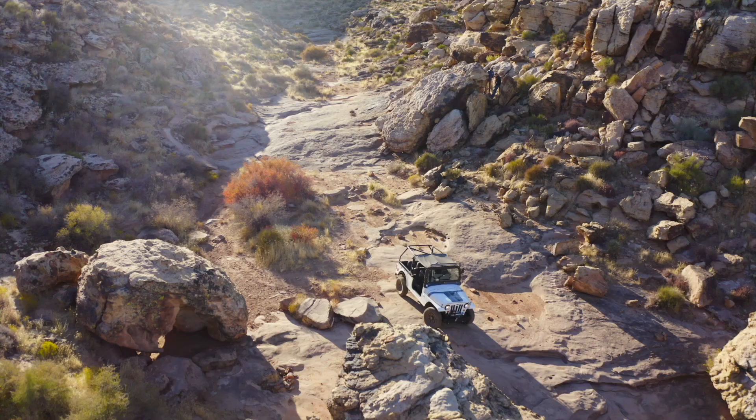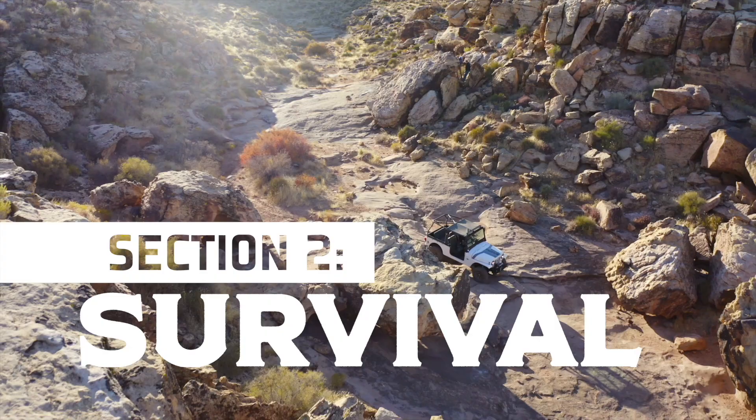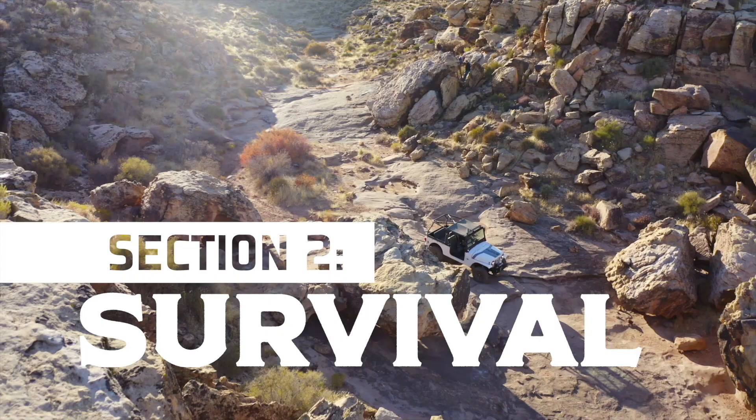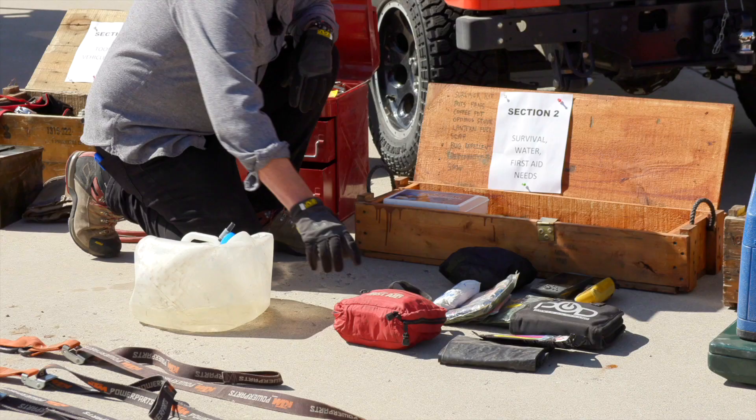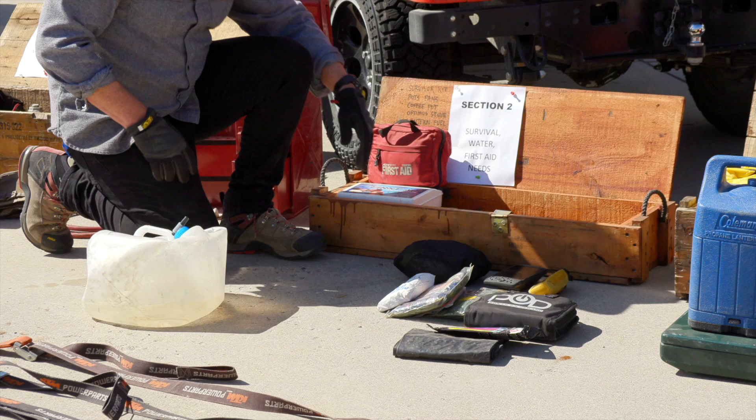Section two: survival, water, first aid. I like to carry water in a blob because as the trip goes on it gets smaller. Always carry first aid — in fact I've got a couple of first aid kits in here, an emergency parka, and I always carry plastic ponchos. I threw in my GPS, which will actually go on the dashboard of the RockSor, along with my satellite tracker.